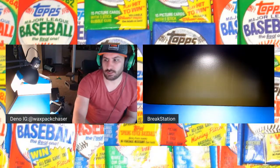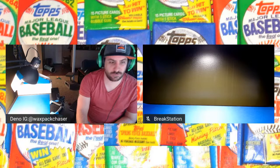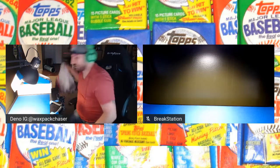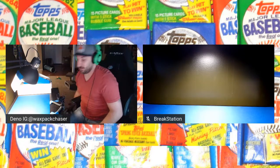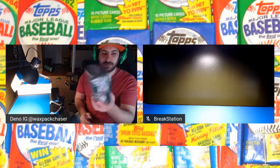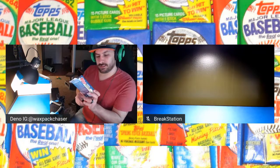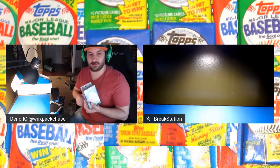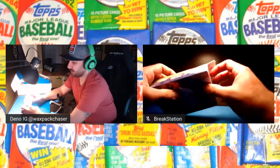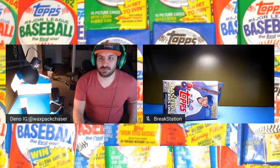All right everybody, this is the 2020 Series One breaks that I got from Target, Meijer, and Walmart. Got a whole stack of stuff, so we're going to open some stuff and see what we get. I pulled a cool old-school — well, I say old school, it was like a 2019 holiday box — so we'll open that up too. But let's pull some hangers and see what we get. We'll save the Target ones for last because they have the flat junior inserts.